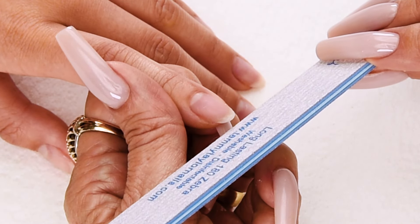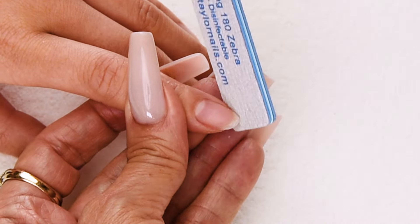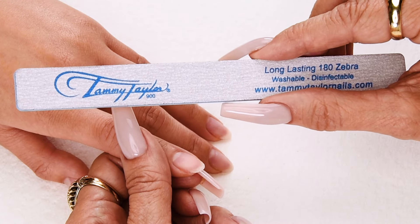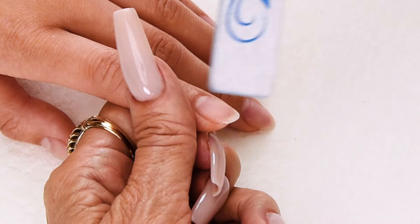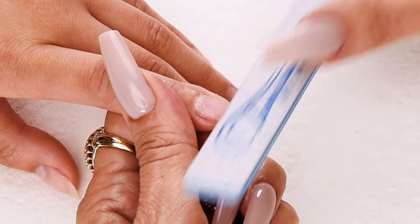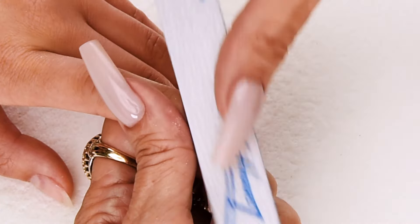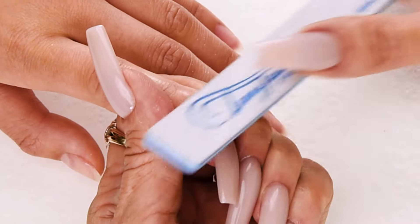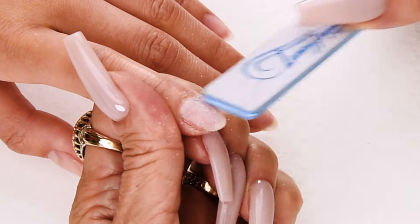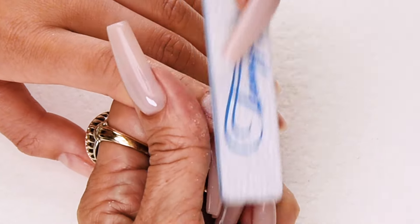Now I'm going to shape the nail using my Long-Lasting 180-Grit Zebra File — one direction. When you're filing natural nails, you want to be very gentle. Now I will be removing the shine off the nail with my Long-Lasting 180-Grit Zebra; this promotes adhesion. Very gently go from one side to the other, removing all the shine from the nail — going one direction around the cuticle, until there's no shine on the nail. If there's any shine on the nail, the gel polish could peel.